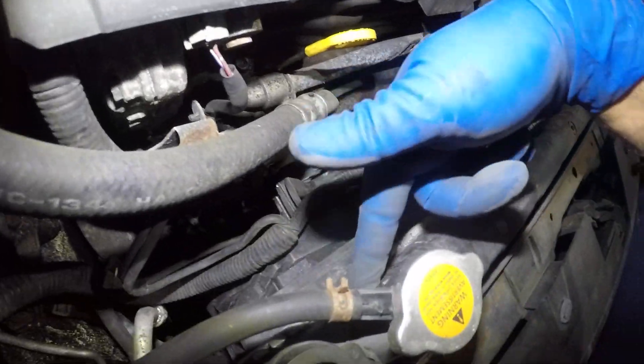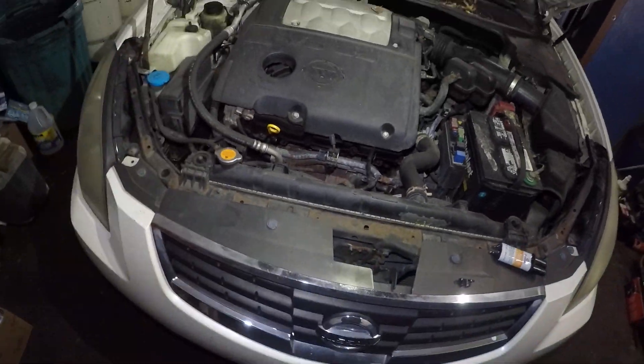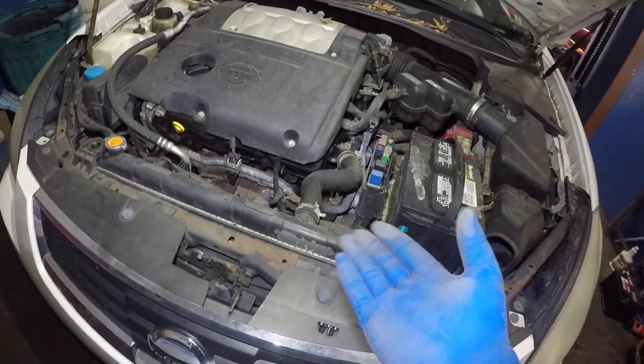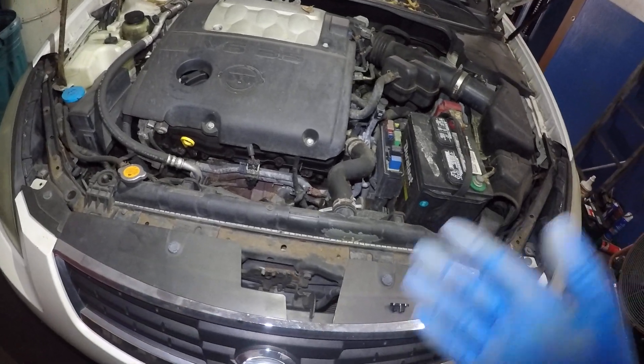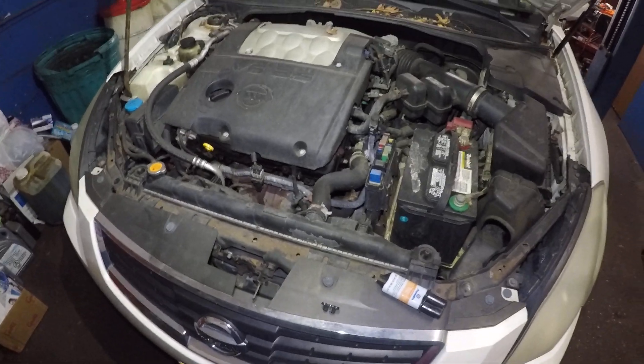You can apply this anywhere on the plastic. Worst case, replace your radiator — don't kill your engine. This is just something you can do to get away with it for a couple of months. It's been good for several months on this car with no issues. Thanks for watching, don't forget to subscribe, share, and like. See you on the next one.